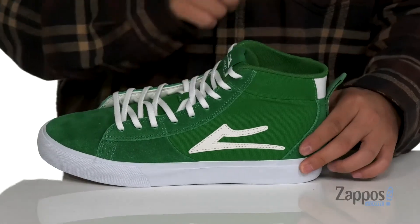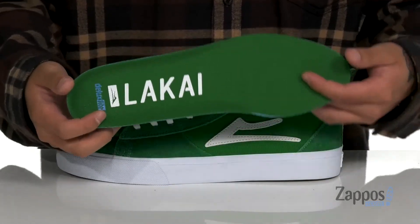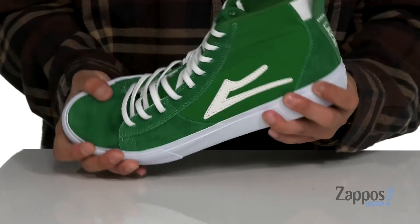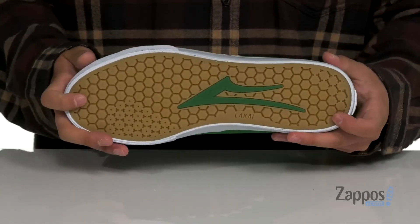It has a soft fabric lining and a removable deluxe light foam footbed to help absorb shock and keep you comfortable while you're on your feet or skating. This sits on top of a vulcanized constructed midsole, which makes it nice and flexible, allowing you to feel your board with ease. And of course a textured rubber outsole to keep you stable.